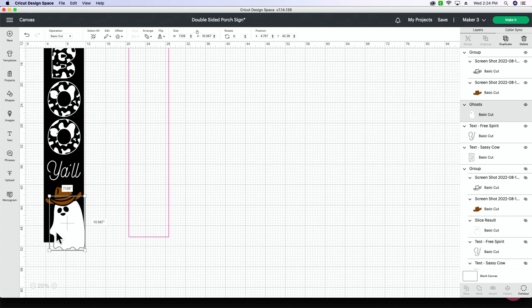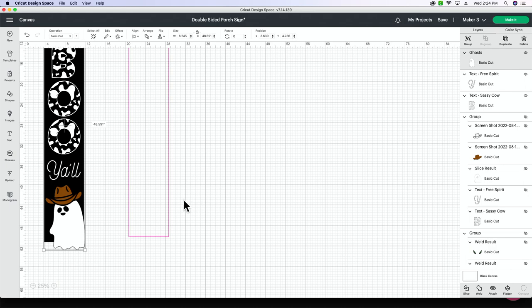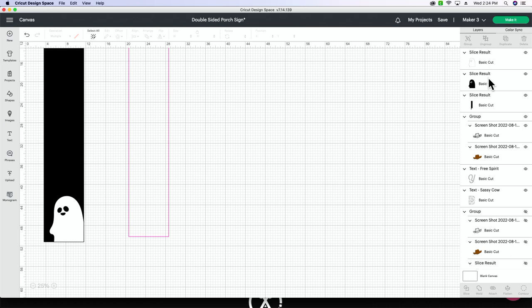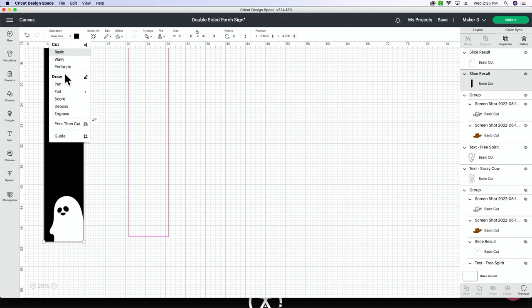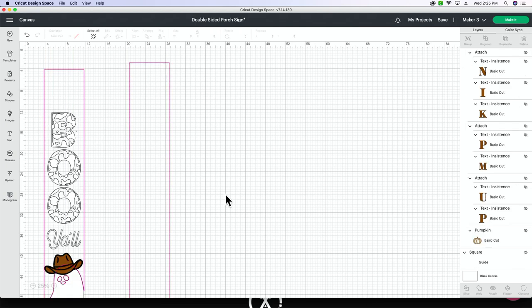Now we're going to slice off the excess of this ghost so that we know it fits perfectly in the corner. We've turned the guide into a basic cut, so you're going to select your ghost, come over to your layers panel, hit Ctrl or Command and select both of those layers, and then slice. If we go to the top we can see that we have sliced off the bottom of our little ghostie. Now to keep my guide together let's select both of these, delete that one out, turn this back into a guide, and arrange the ghost — send it to back.